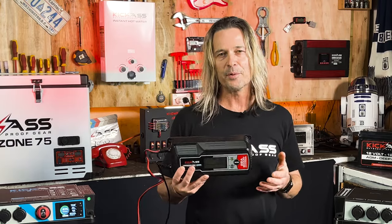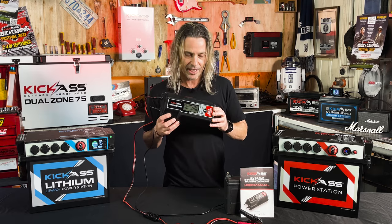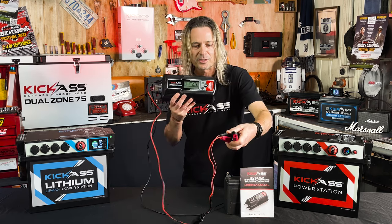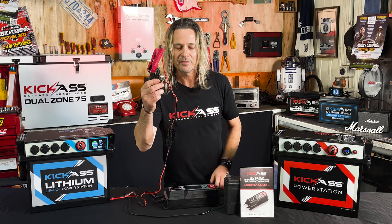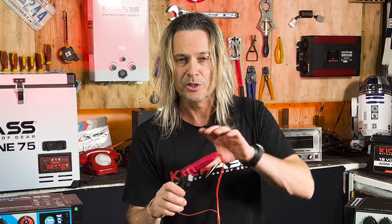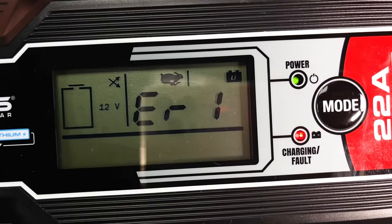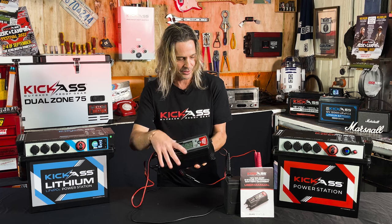A lot of people who've never used a charger before can be a little bit concerned, but this has all the protection in it. It has short circuit protection as well as polarity protection. So if you're not feeling very confident when you go to hook something up, you won't get any sparks. The charger is just not going to turn on. I can actually connect it up to the wrong terminal — put the negative on the positive — and it comes up with an error to say that you've got your battery hooked up wrong. So even for a beginner user, it is absolutely awesome.